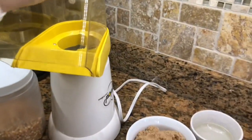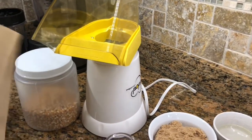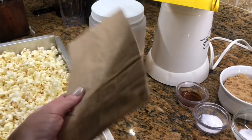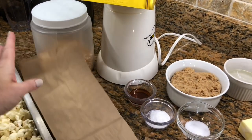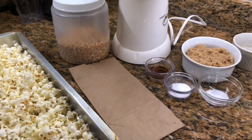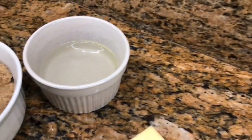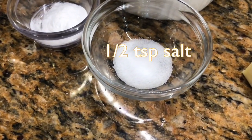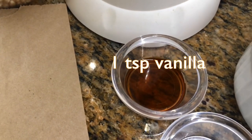A cheap alternative is to take a brown paper bag, put a third of a cup of popcorn in, fold it over, and put it in the microwave for two to two and a half minutes. What you'll also need is: a half cup of butter, a half cup of corn syrup, a cup of brown sugar, half a teaspoon of salt, half a teaspoon of baking soda, and a teaspoon of vanilla.